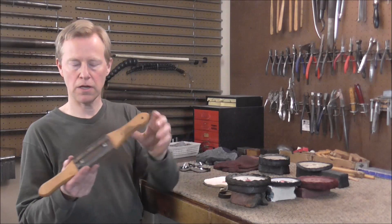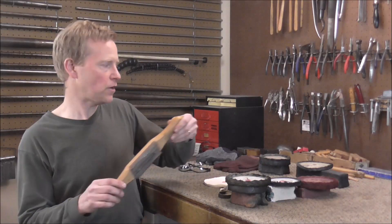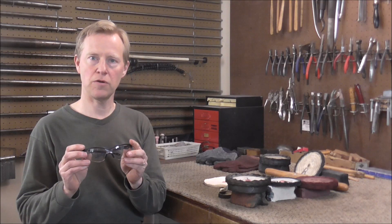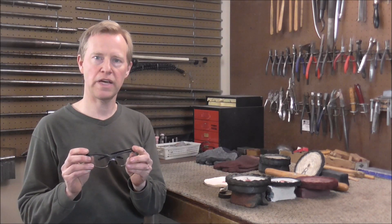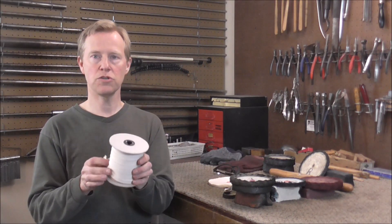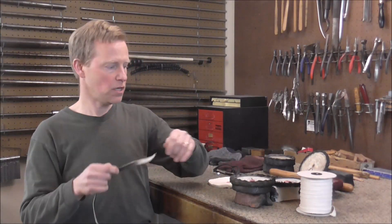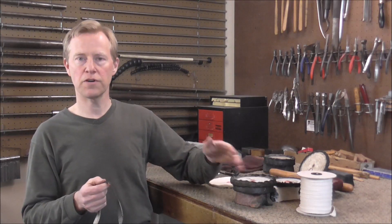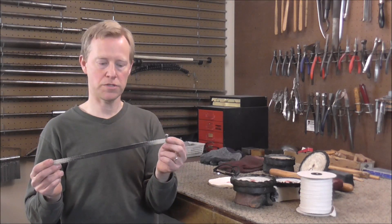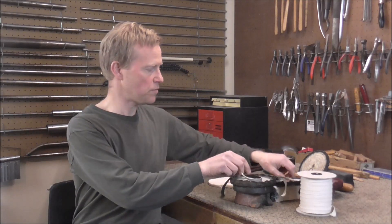You will also want a buffing rake. This cleans out the wheels and also helps prepare the wheels the first time you use them. One other very important supply is safety glasses — often when you buff, parts can go flying, especially clarinet keys. One last supply is wicking material, usually used for kerosene lamps. I use this to get into small areas — if you cannot reach an area with a buffing wheel, like between valve casings, you can buff by hand in those areas with wicking material. I have different ones for all of the different types of buffing compounds.